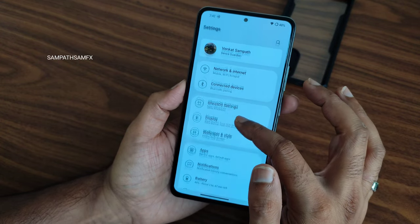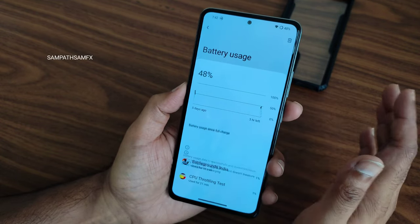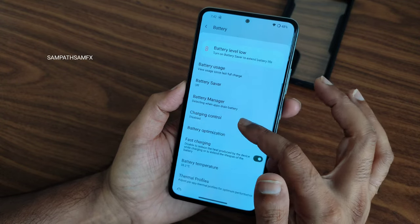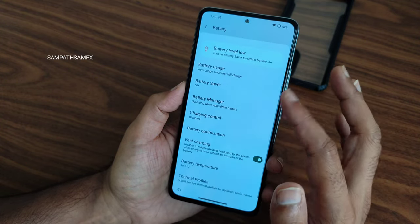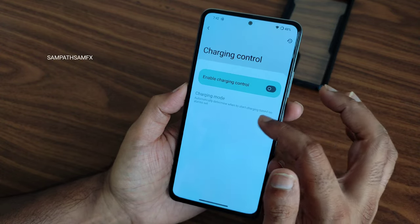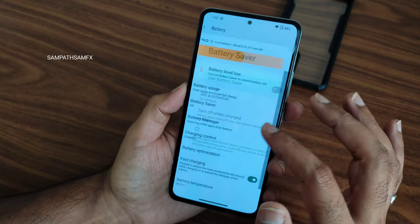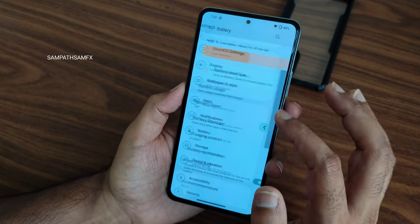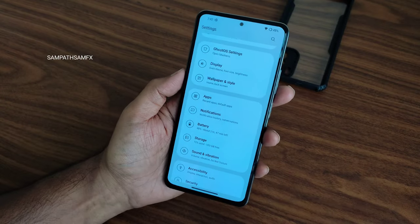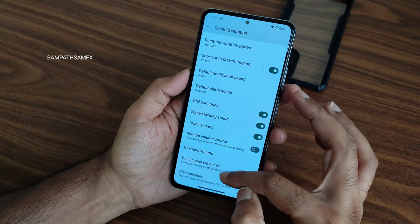Moving to battery settings — there's a cool animation here. You get battery usage settings, pixel-style battery optimization, thermal profiles that you can customize, and charging control. For battery saver, you get a simple battery saver mode — no extreme battery saver is included in this particular ROM.